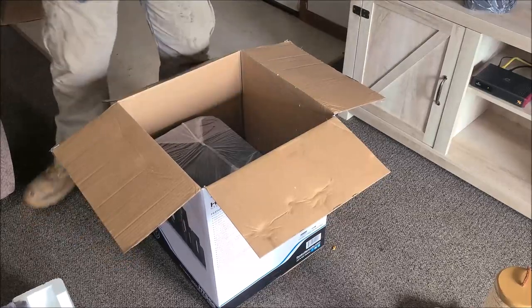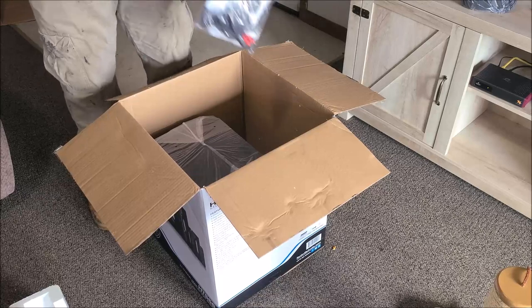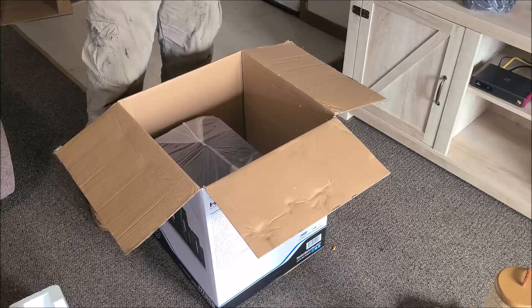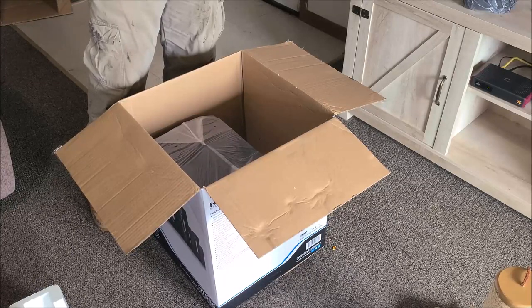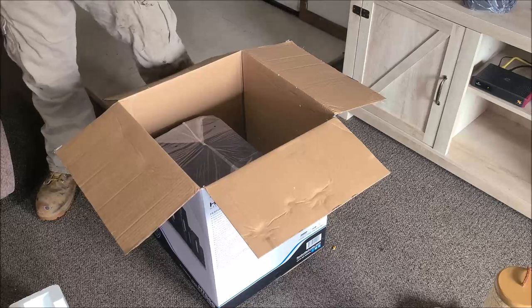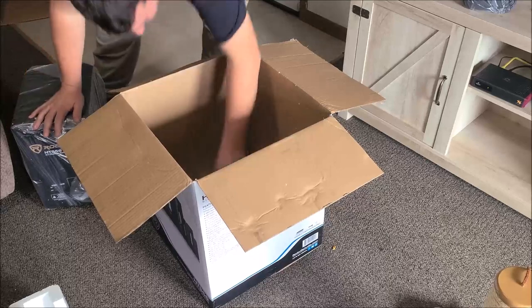These are the two other speakers — pretty nice speakers. You get cabling, you get stuff to mount the speakers to the wall.